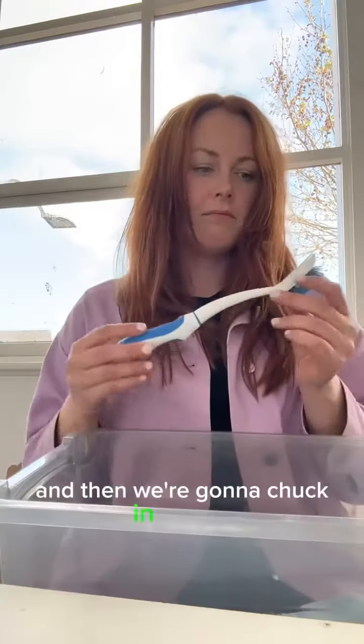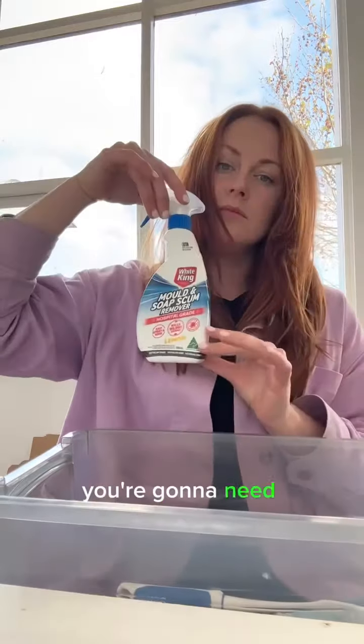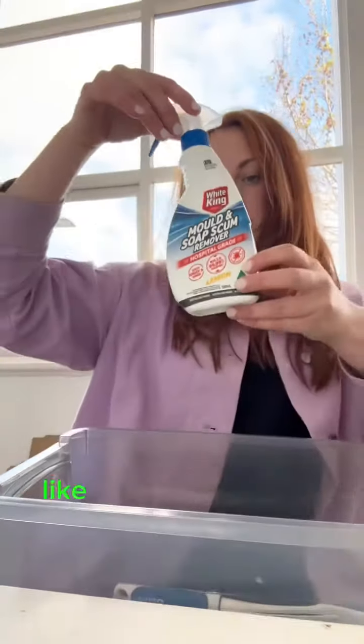Let's put a cleaning kit together based on things we see on the internet. We're going to start with cloths because we'll obviously need those, and then we're going to chuck in a brush because well, duh, we'll need that too.